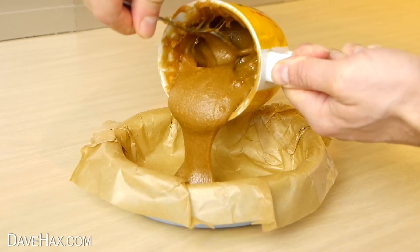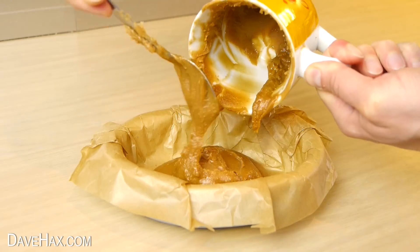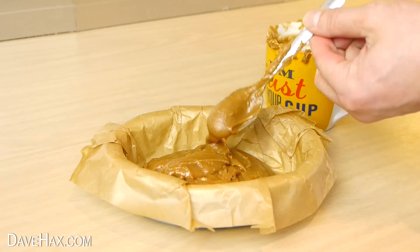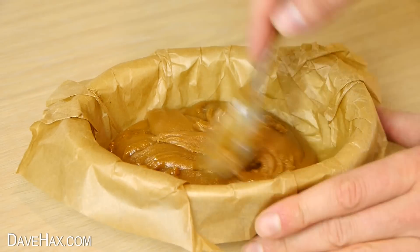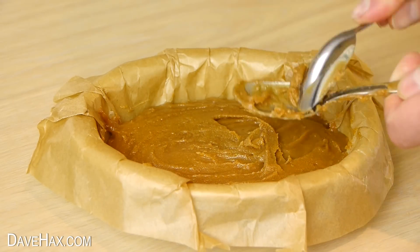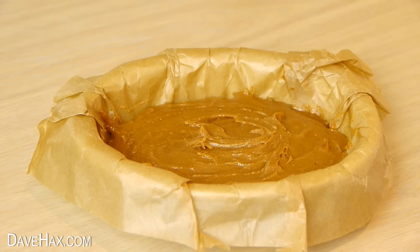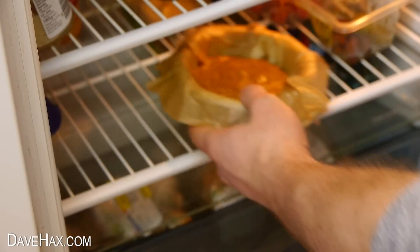Then it's ready to pour out into our dish. Try to make sure you get all of the mixture out of the cup. And spread it out as evenly as you can. Let it cool down and place it in the fridge for about an hour.